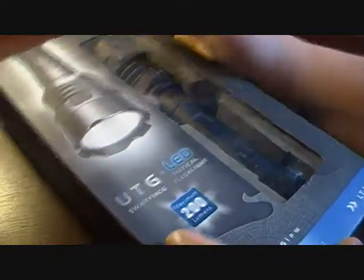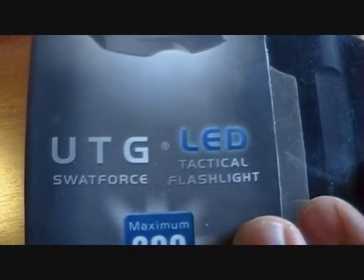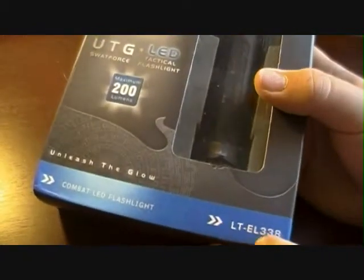This is the UTG Swat Force LED Tactical Flashlight, 200 lumens. UTG stands for Unleash the Glow. Product number: Combat LED Flashlight.